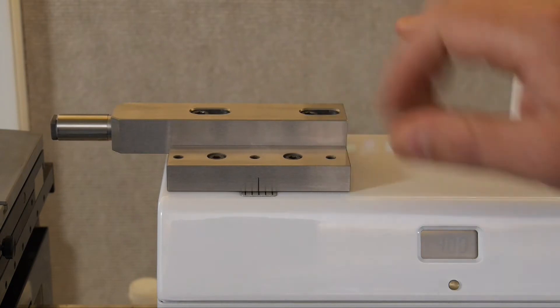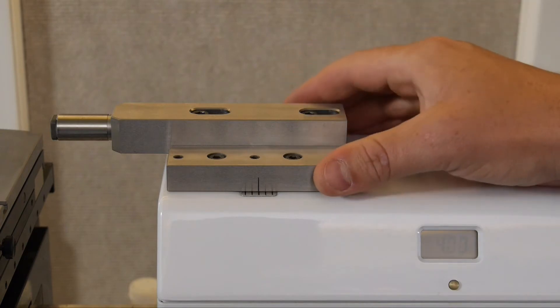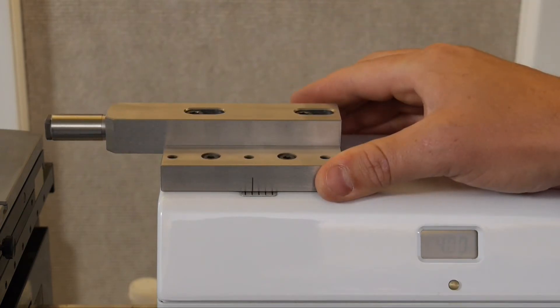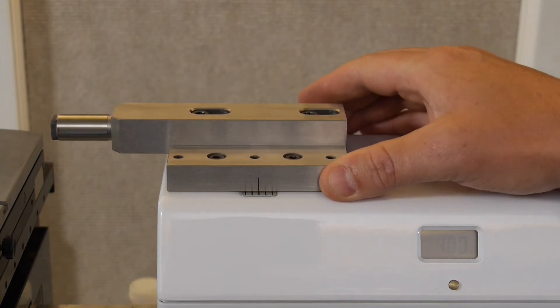You get your center detent position, which is where it rests naturally. Then there's a mark at either extent of the travel, and the intermediate marks here and here are where you should line up to take your measurement.